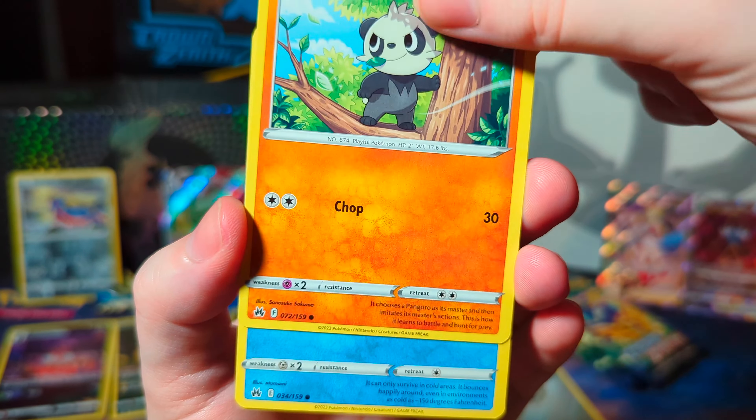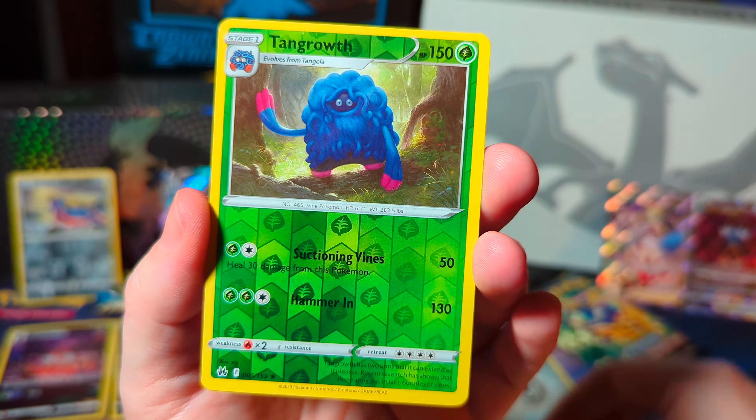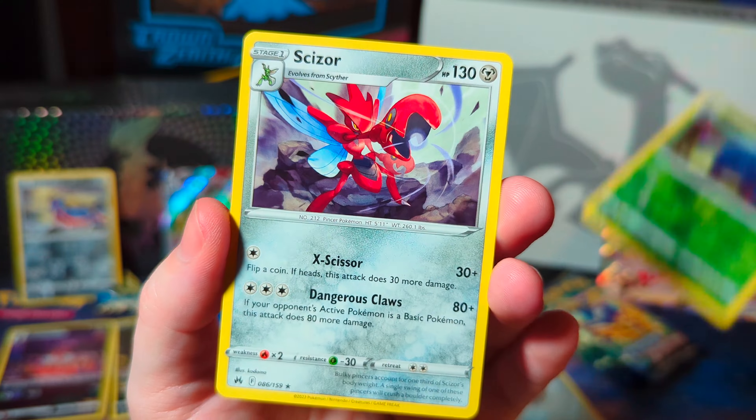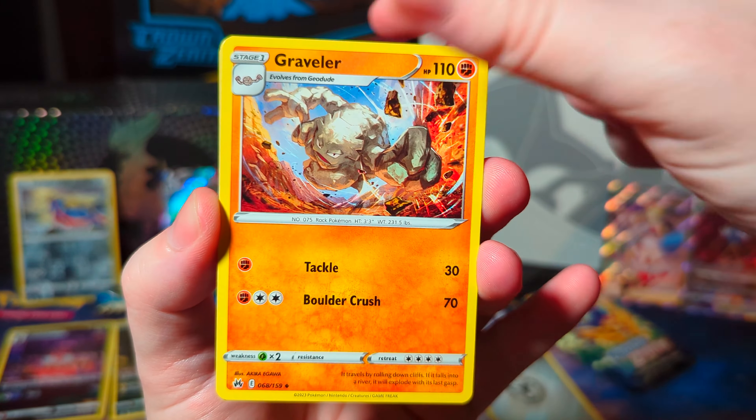Let's look at this next pack. What do we got? Pawniard, Tangrowth, Psyduck. Okay, that's a whiff. We don't care. We're gonna move on. Crown Zenith is amazing.